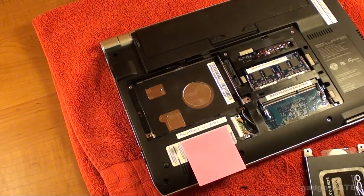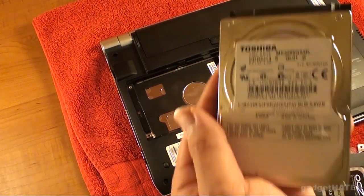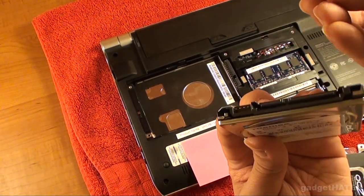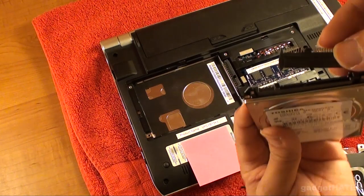And there it is, close up. That's the original Toshiba drive that ships with the VAIO YB — I believe that's a 320GB model.